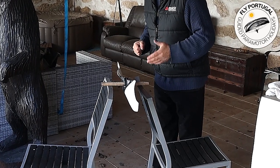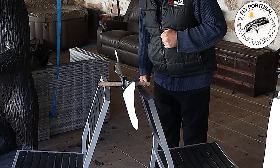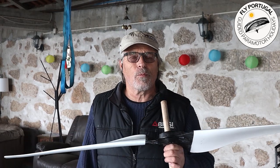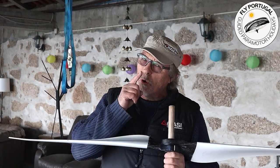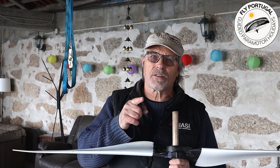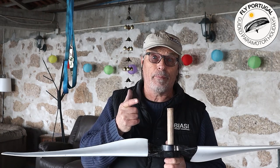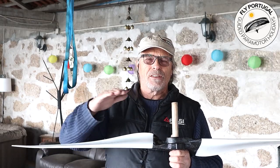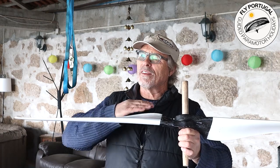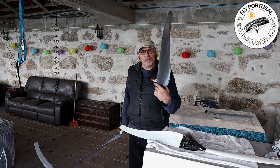There we go — that is as good as balanced. Why is it important to balance the prop? If you don't balance your prop you're going to end up with awful vibration throughout your whole flight. But more than that, it will bugger up the bearings in the paramotor. You'll end up having to replace them, and that is not an easy job. Really, you want a nice smooth flight, so you want a balanced prop.